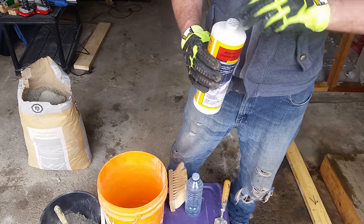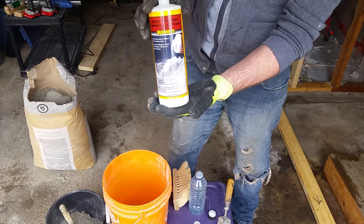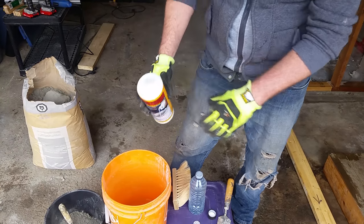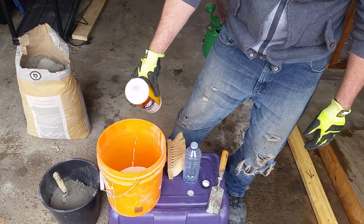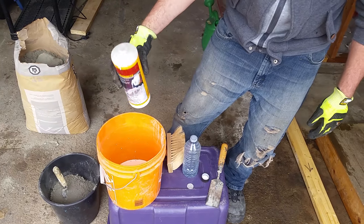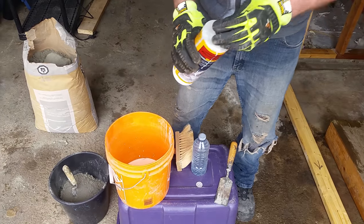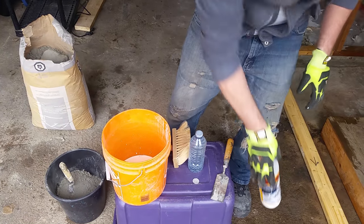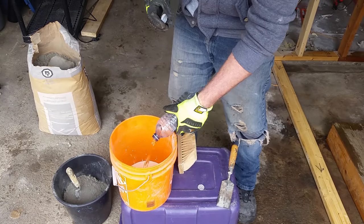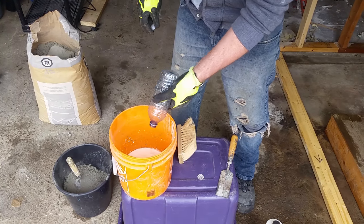The optimal liquid content here is going to be 50% water and 50% of this acrylic fortifier. This is about one liter, so I'm going to add half of that into our bucket — about 500 milliliters. Then I've got 500 milliliters of water, so now I have equal parts water and acrylic latex.